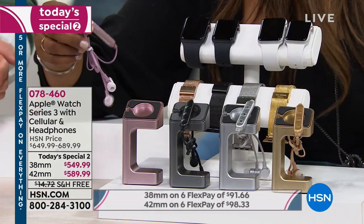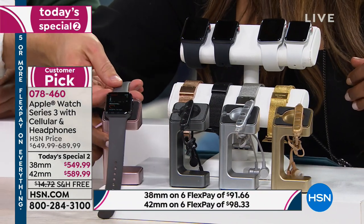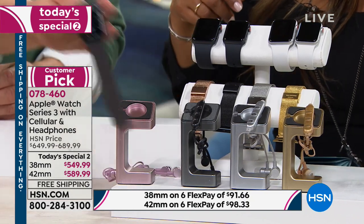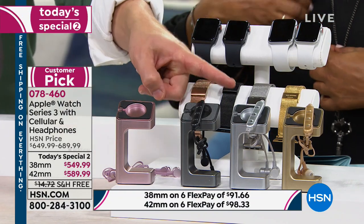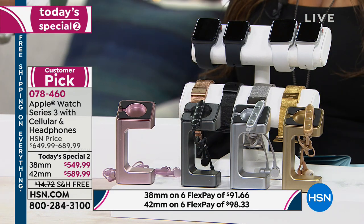Look at how nice those earbuds are, and that charging stand as well. You can lay your watch over the stand with your charging cord so you can still see what your watch is doing in the middle of the night on your bedside table. You get a rose gold stand with your rose gold band — the stand color matches your band color. But more importantly, it's the value of what you're getting the Series 3 for.